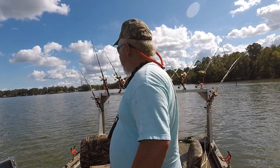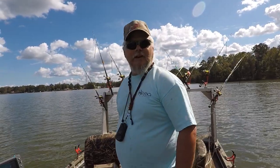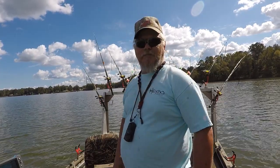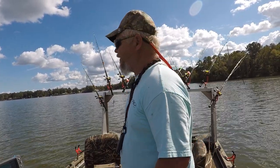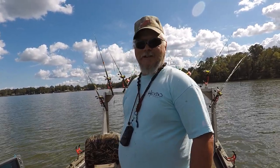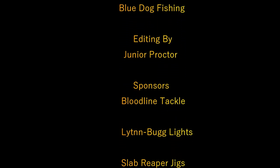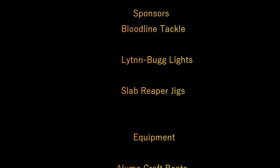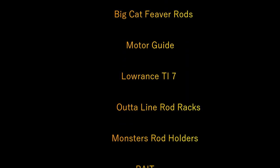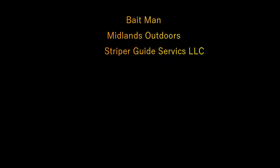Alright guys, well today ain't been a good one. It ain't like we didn't give it everything we had — we fished deep water, shallow water. I think they marred up in mud and they just wouldn't feed. So we've got to go chase the planer board down. We've been out here since 7:30 and it's 2 o'clock — we've had enough on one fish. So stay with us for the next one. We'll see you next time.